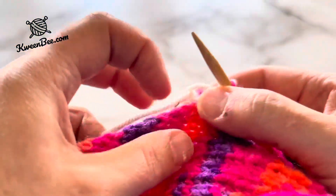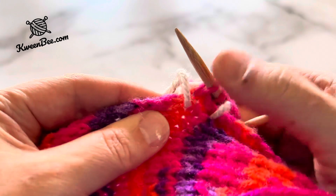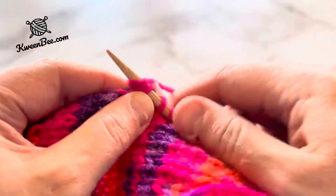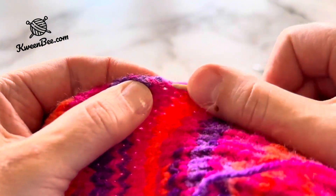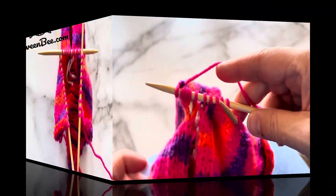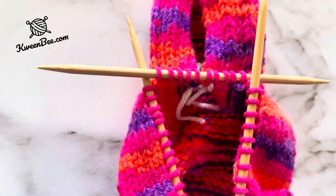Continue picking up stitches on this needle, keeping in mind it's easier to work in multiples of three for making the cuff. Here is what your second needle will look like. Pick up stitches on your third needle when you're done.